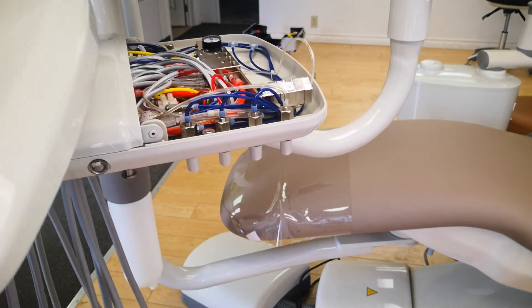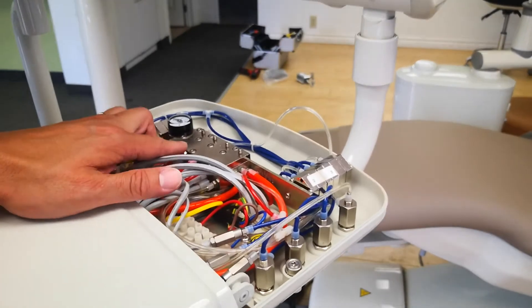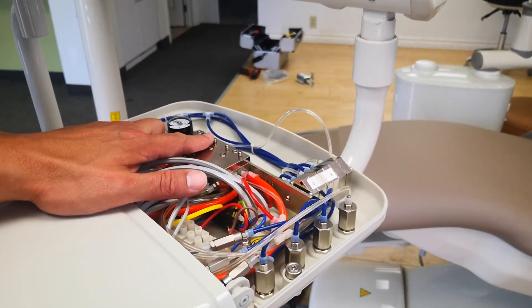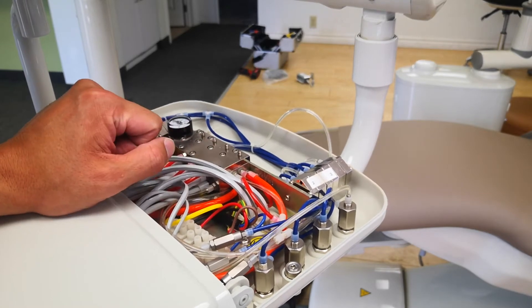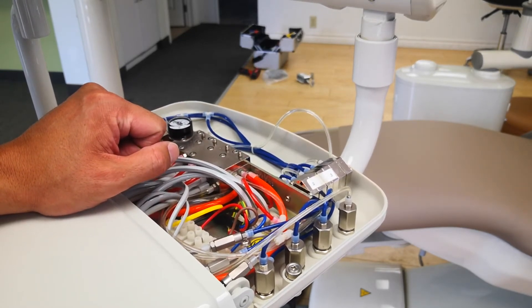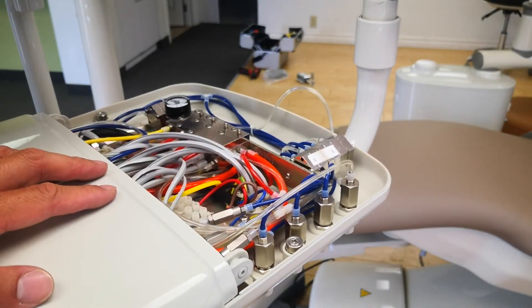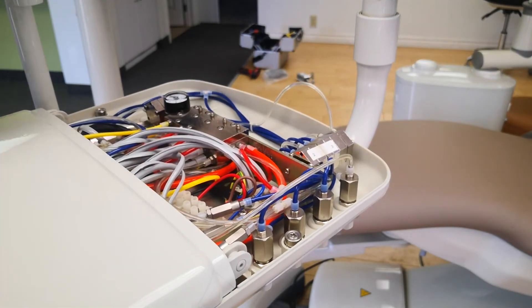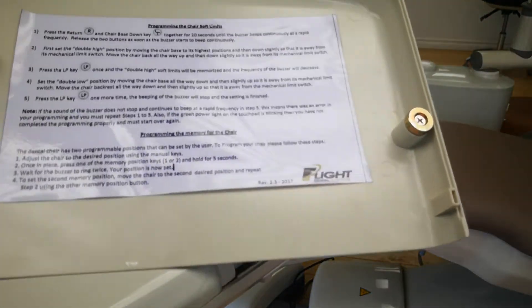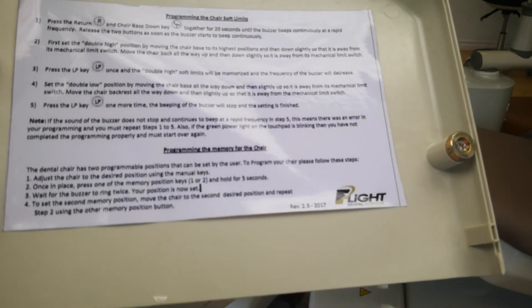I'm going to open up the delivery unit tray here. This is more for the technician when setting up a new chair. As you'll see, there are controls for your handpiece air pressure — handpiece one, handpiece two, and handpiece three — and they control the amount of air pressure going to your handpieces. These are the flow control valves that you were seeing underneath, which you use to control each handpiece individually.